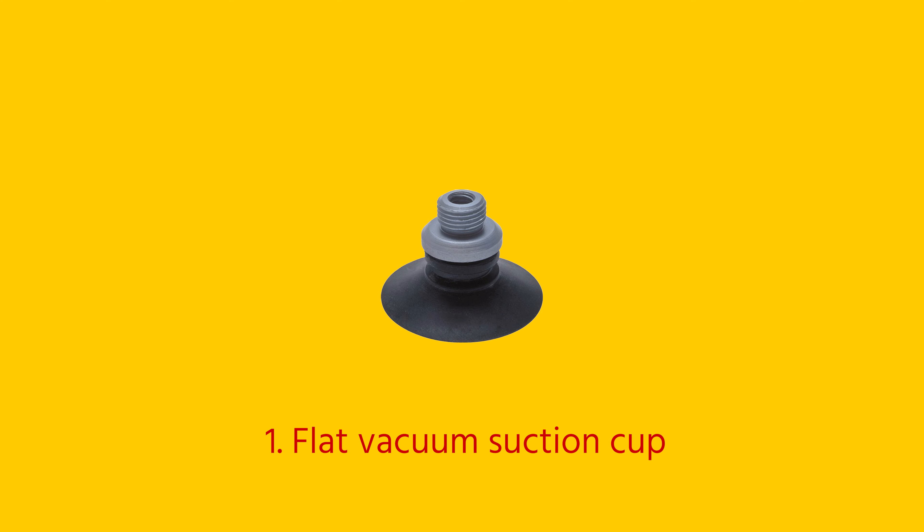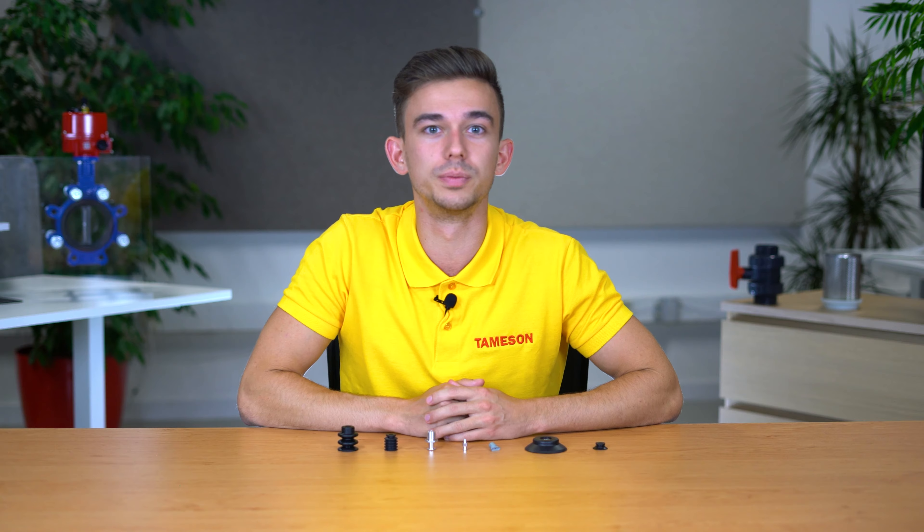There are different types of suction cups for different applications. For products with a flat or slightly curved surface, flat suction cups are usually preferred. These suction cups are recommended for universal use and offer good stability due to their flat shape.